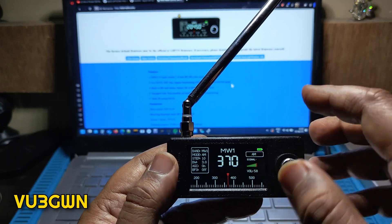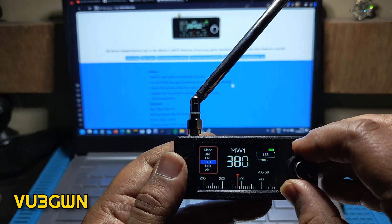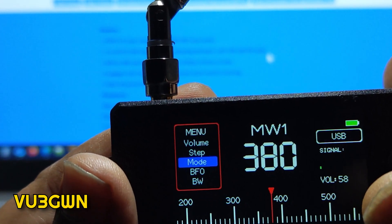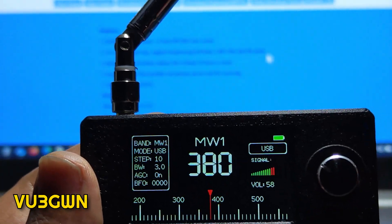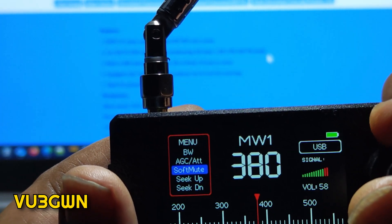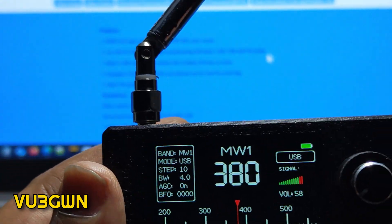You can also change the step and the mode. Modes available are AM, FM, LSB, USB — there is no CW, but maybe it'll come in another firmware update. Double-click, go to mode, then select LSB, USB, AM, or FM. You can also go to BFO — you might need to tune this if there's an offset. You can zero-beat against a known station. Bandwidth goes up to 4 kHz. AGC, soft mute, and scanning are there, though scanning is very rudimentary on the original OEM software.